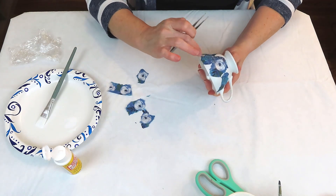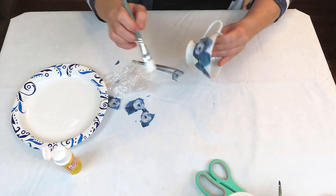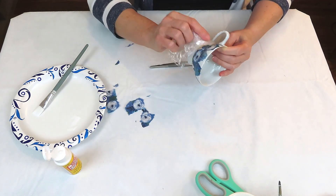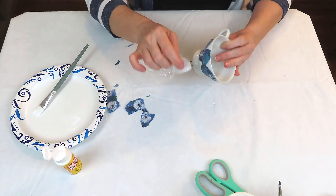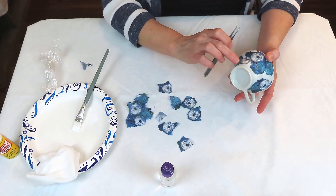I'm just continuing to place little pieces of tissue around the teacup wherever it makes me happy — there's no rhyme or reason. I'm using plastic wrap to smooth it out and get all the air bubbles out, and any excess Mod Podge from under the tissue. Then I go back over it again with my brush and add another layer of Mod Podge on top.